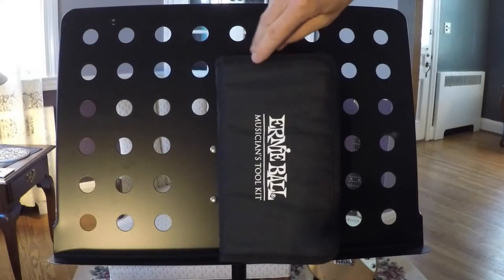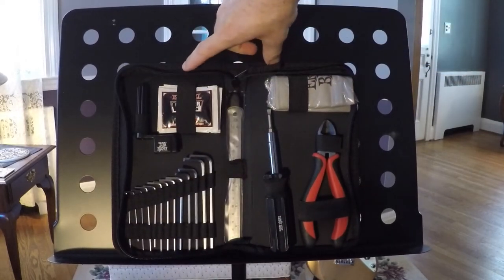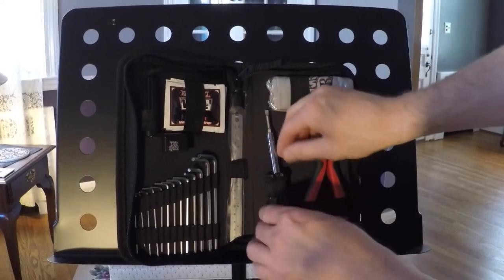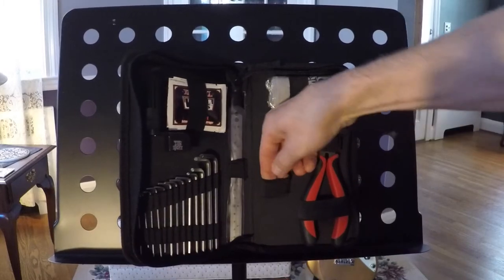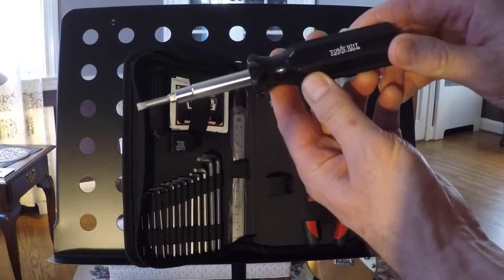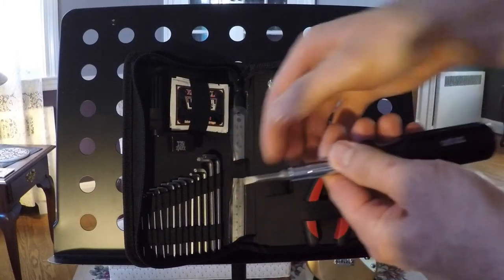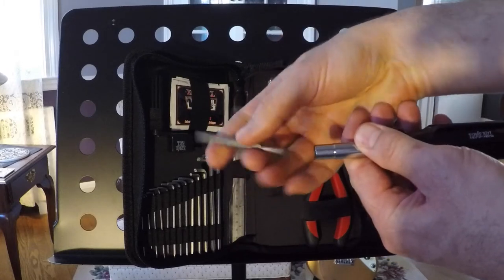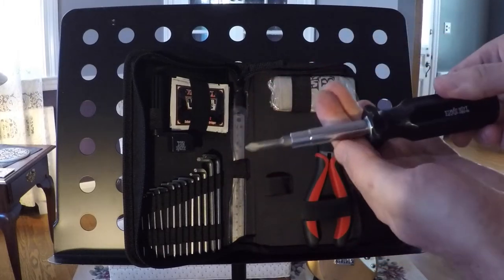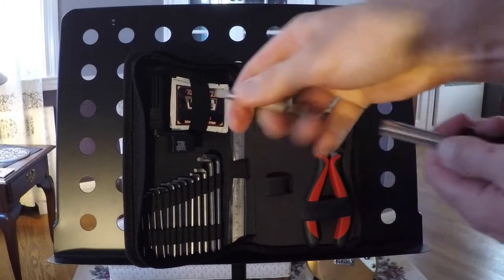So now let's take a close-up look inside the actual case itself. You can see that all of the tools are organized very nicely — they are each held in place by elastic bands. For example, here is the 6-in-1 screwdriver set, and these bits come out. You can change from the flat head to the Phillips heads, or there are two more on the other end.